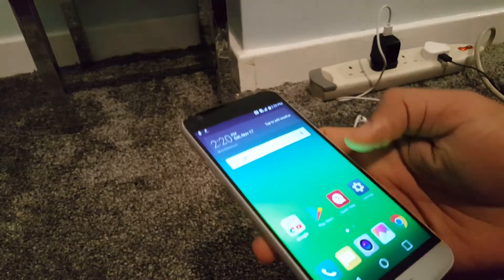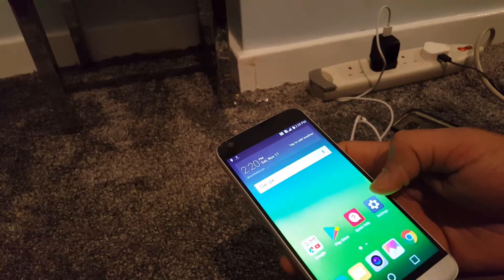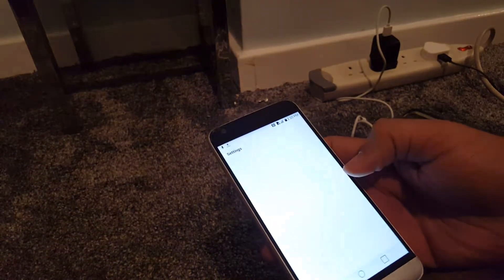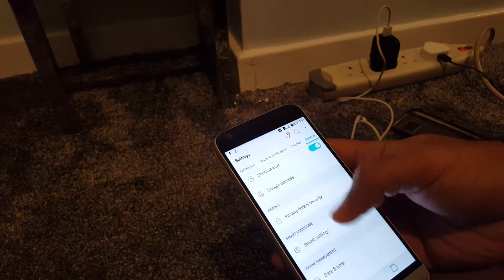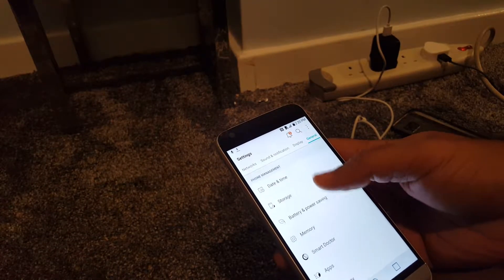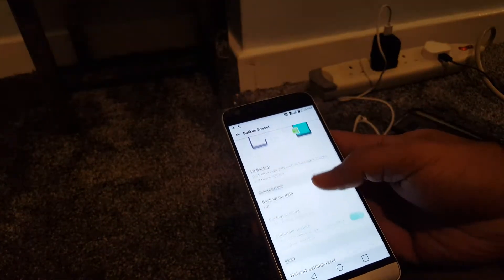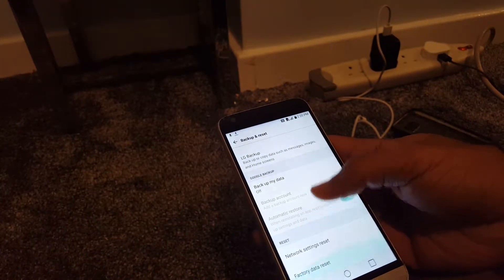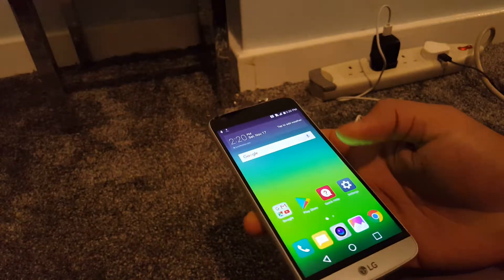When everything is working and the screen is working, it's very easy to reset. Go into Settings, go into General, and then in General you will find settings for reset — Backup and Reset — and do a factory data reset there. It's very easy because the screen is working and everything is fine.